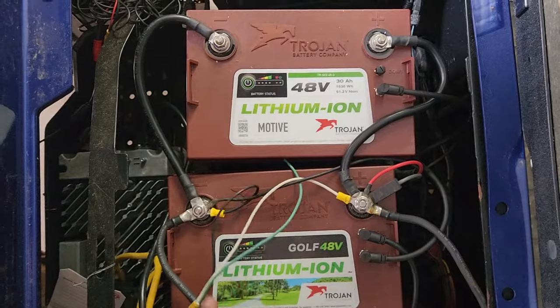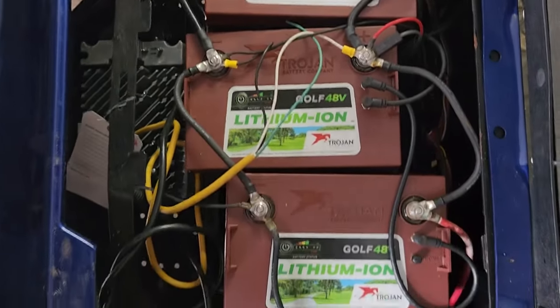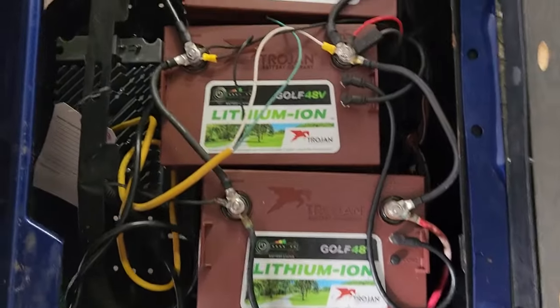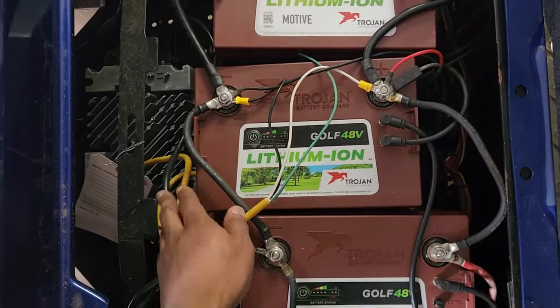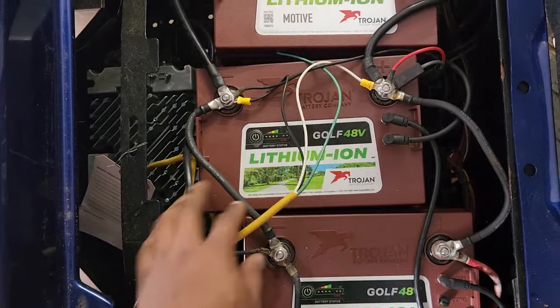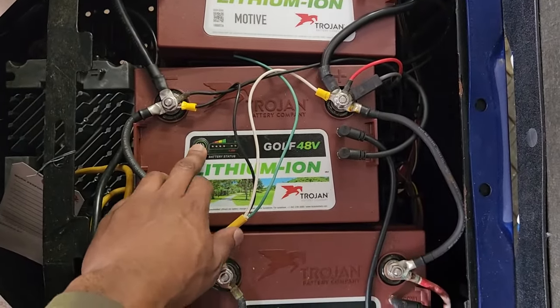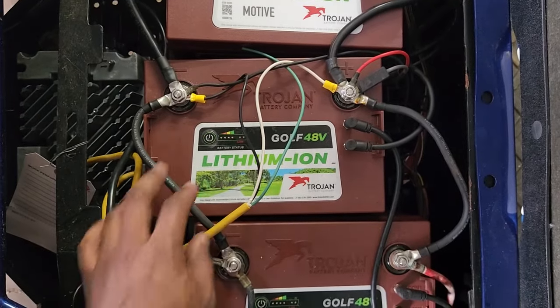They have temperature compensation and a variety of other protections. I am concerned though — this charger may not be working, and these batteries are only two years old and they appear to have already begun to fail. They're not fully charging. I literally had this thing on charge all night and it's saying the battery is not fully charged — it's like 80% or something.